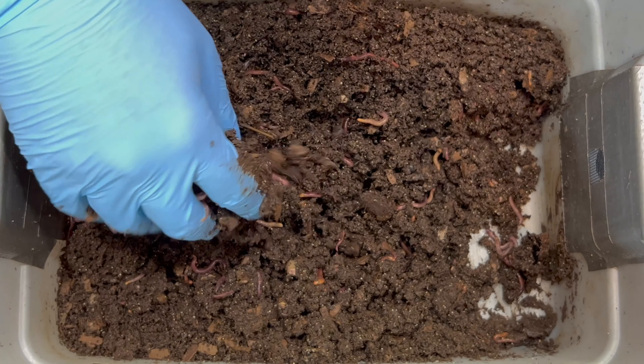I'm going to keep digging down in this corner and pull up more of the bedding. What I like to do with my bins, big and small, is aerate them so that oxygen can get down to all the little crevices, especially in a moist bin like this. There are lots of worms right there.